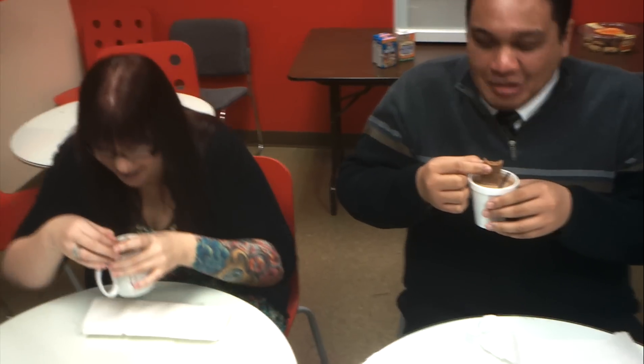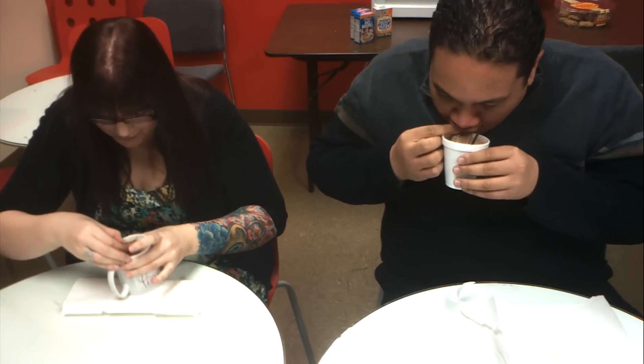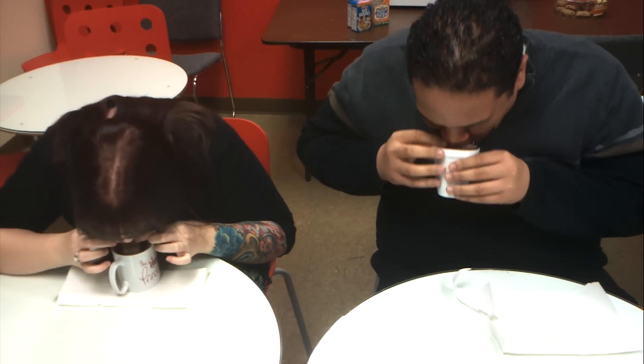On three. One. Two. Three. Oh crap. Go, go, go, go, go.